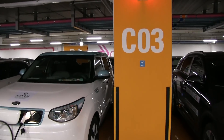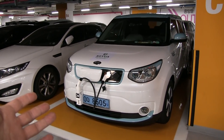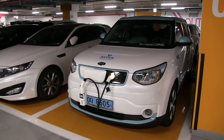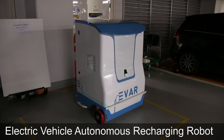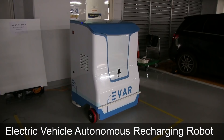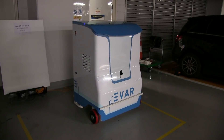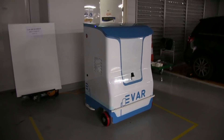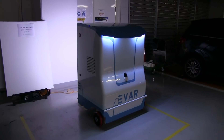The robot still has to locate the car using lots of sensors. So let's call the robot. This is the robot — they call it the EVAR, the EV Autonomous Recharging Robot. Now the robot gets the signal to go and charge it. The user has already left, so the user doesn't need to interact with anything else. Everything will be automatic from now on.